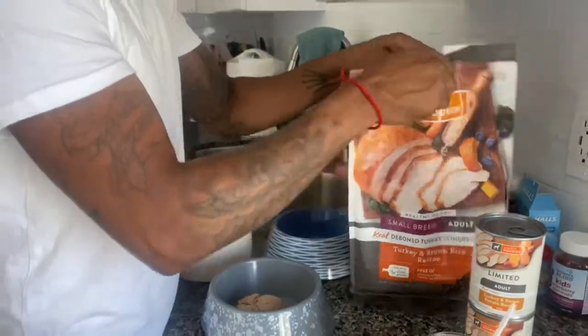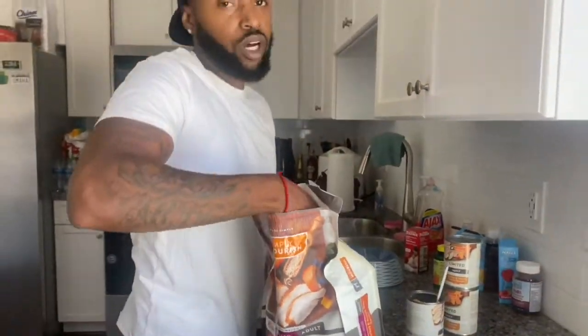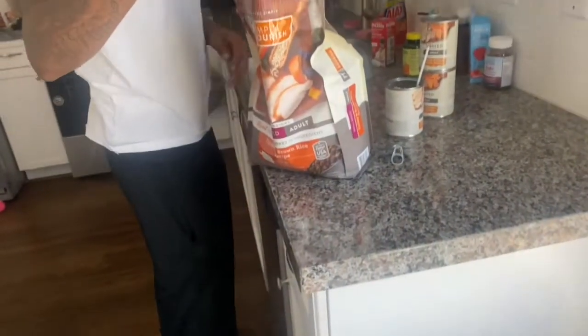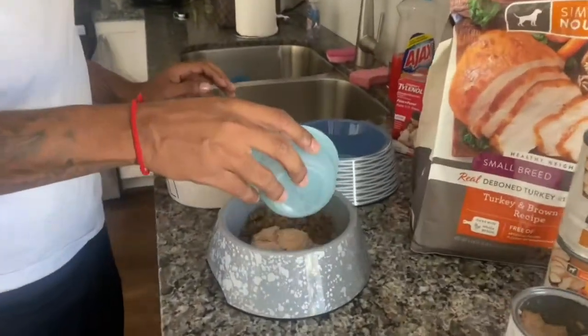Then I come in here with the pebbles. Get my little scooper, take one scoop. See y'all, look how small the pebbles is. One scoop — dump that in there.